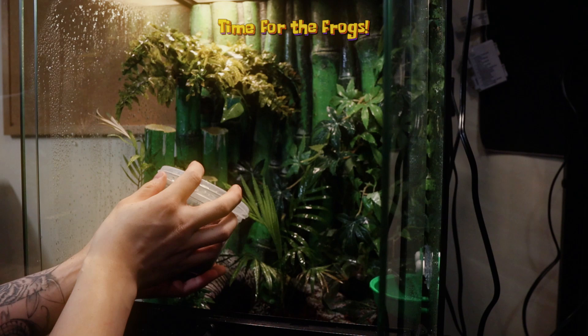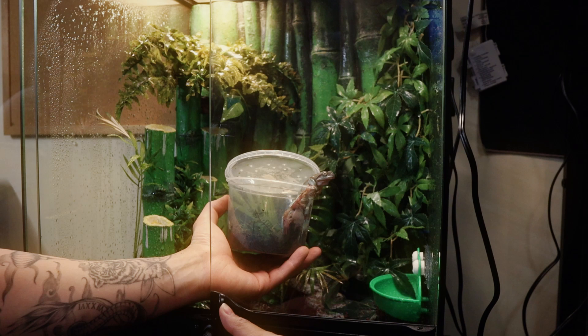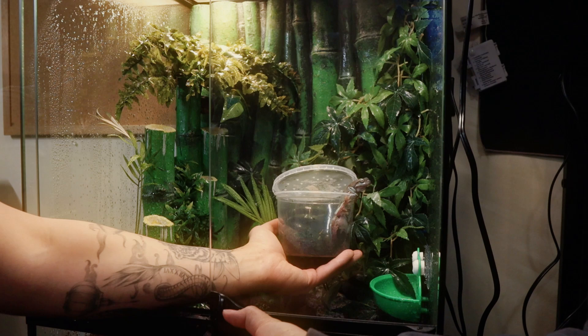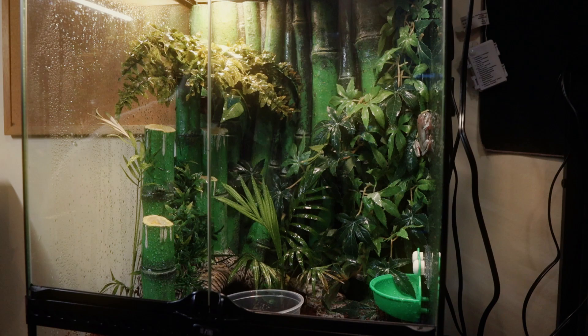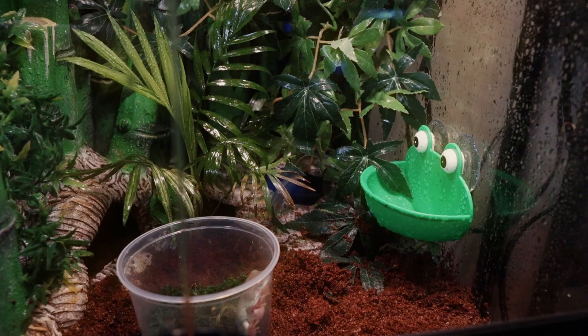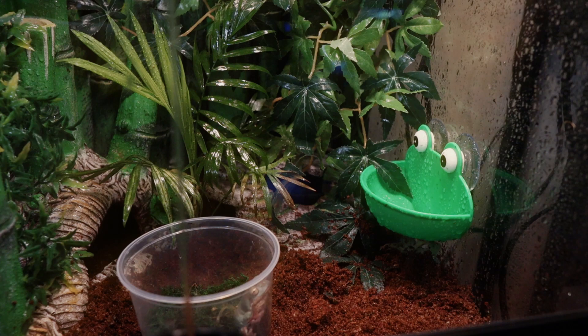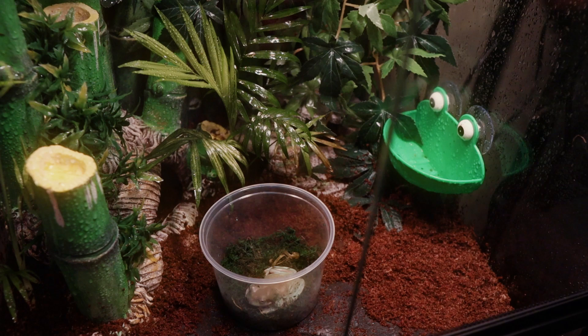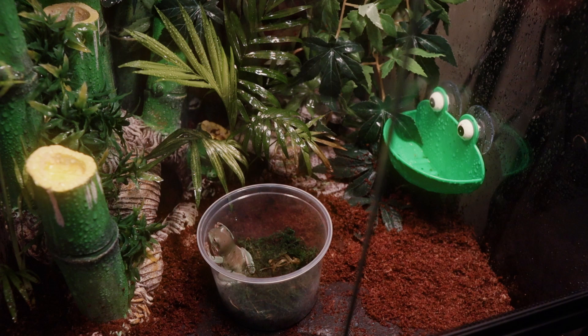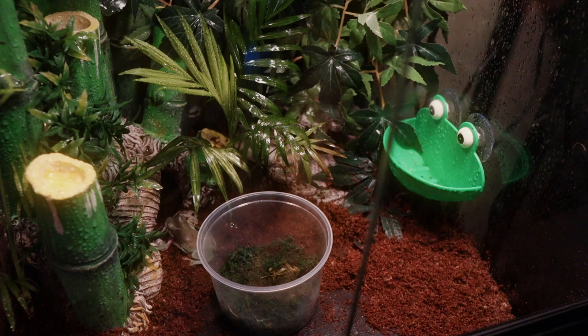Here come the frogs. That's Nugget — he's the male. He's gung-ho to get out of this tiny little container in which he's been stuck for far too long. The female is right close behind him. These guys are juveniles, so they're much smaller than their adult counterparts. I think they're about two inches in size right now and they'll get up to four and a half to five inches.